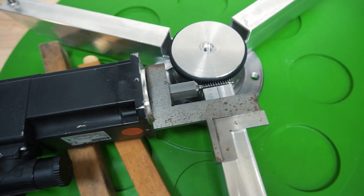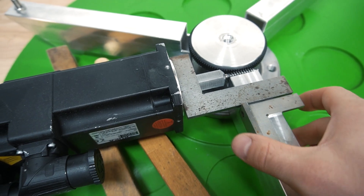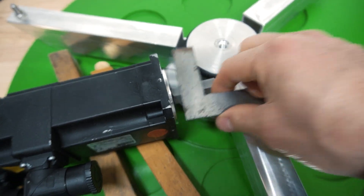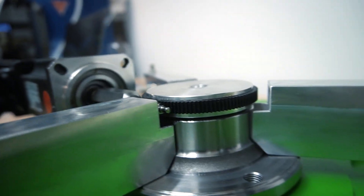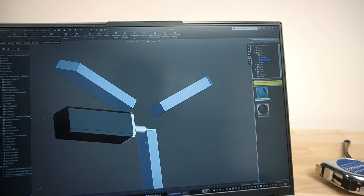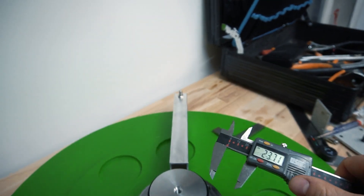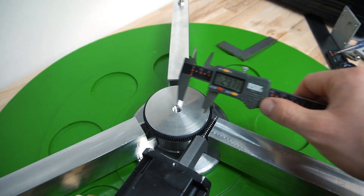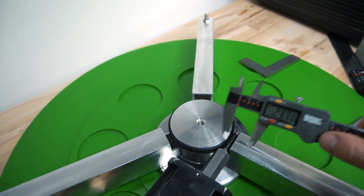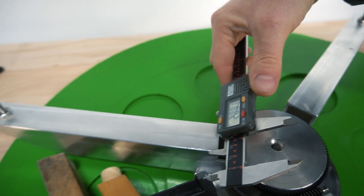The motor is placed into its final position, ensured parallel to the adjacent piece using two squares. It sits right in the center of the gear. The stand dimensions are transferred into CAD using a digital measuring tool, including the distance between the axle centers, confirming the assembly is square. This allows modeling a proper mount.